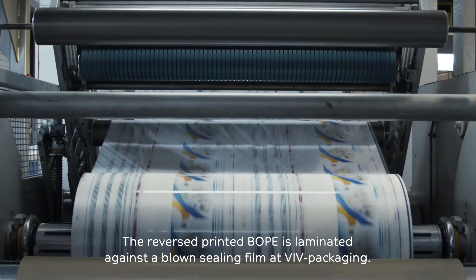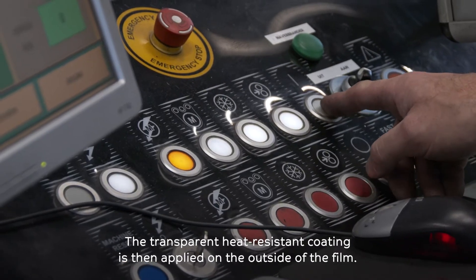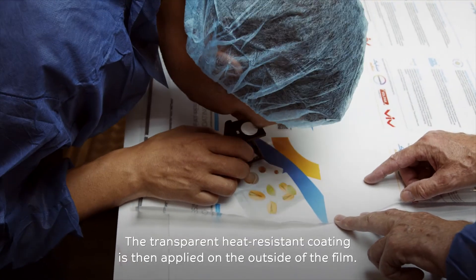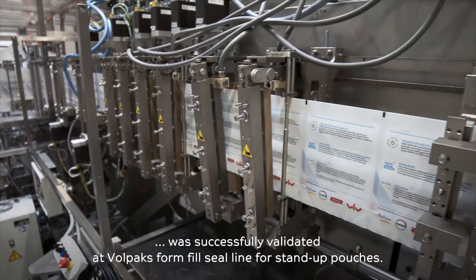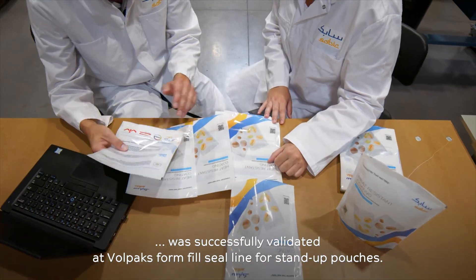The reverse-printed B.O.P.E. is laminated against a blown seal film at VIV Packaging. The transparent heat-resistant coating is then applied on the outside of the film. The mono-material B.O.P.E. lamination film with heat-resistant coating was successfully validated at VOLPOX form-fill seal line for stand-up pouches.